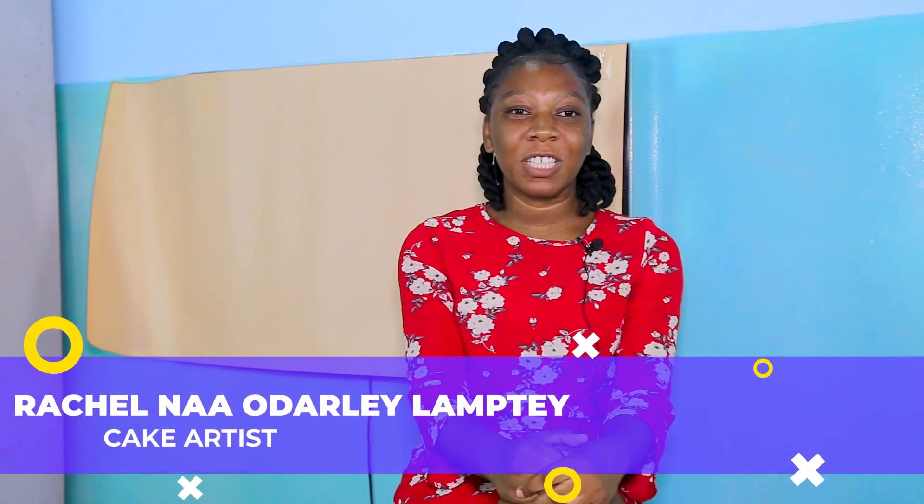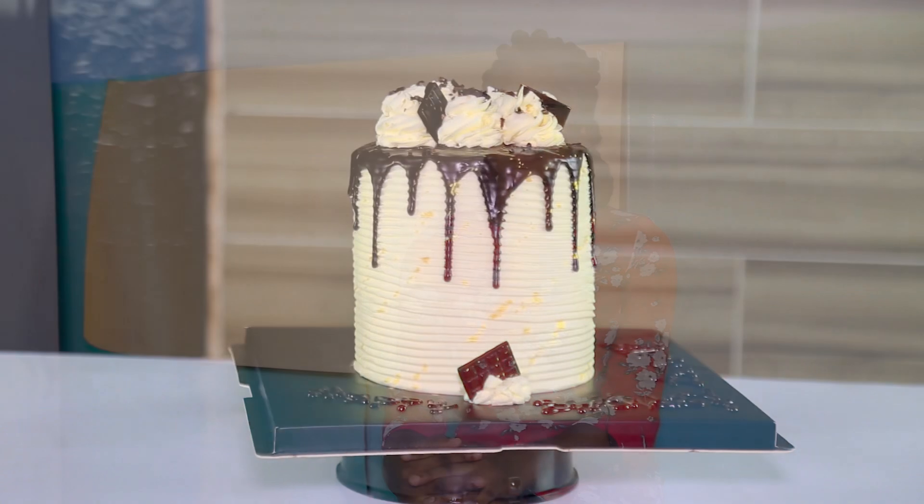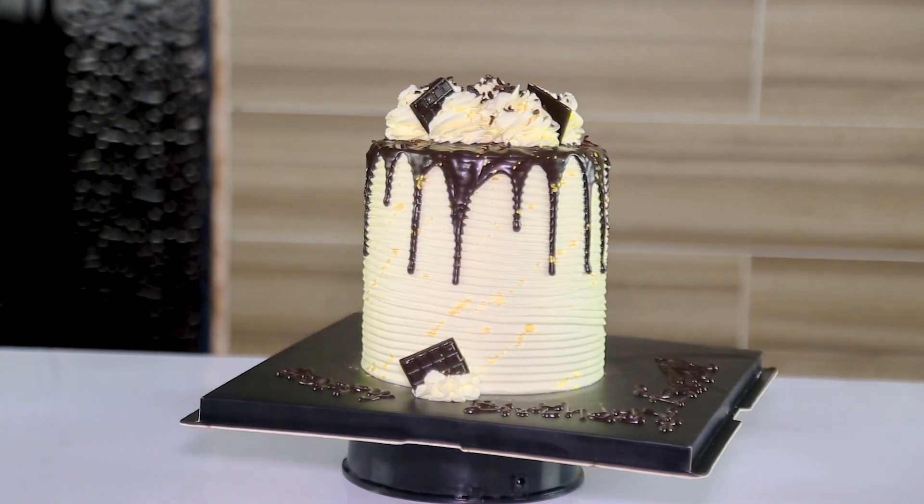Just look at my cake — it's looking so beautiful. And I didn't even have to stress over it because I knew what to do and when to do it. Just look at my final piece — my cake is looking so beautiful.